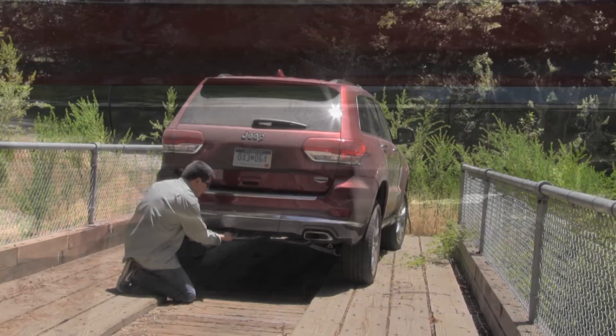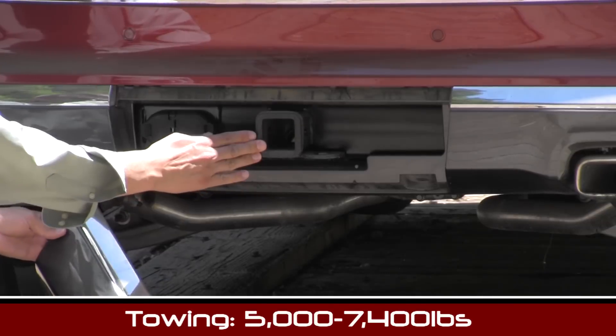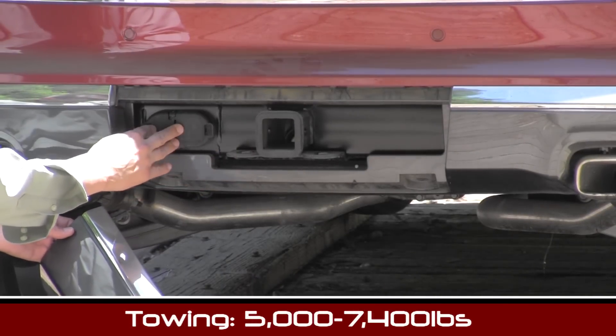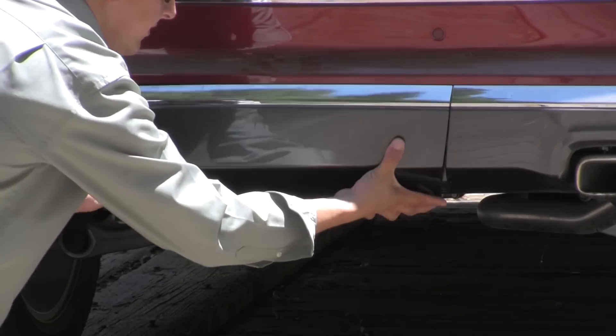Things have been refreshed a little bit out back, and even though our Grand Cherokee Summit is the V6 model we have these twin trapezoidal exhaust tips that are well integrated into the rear bumper. Because the Grand Cherokee still has towing in mind, you'll find a 2-inch hitch receiver as well as a 7-pin and a 4-pin trailer wiring harness connector under a little trim panel on the back.